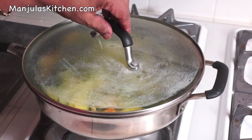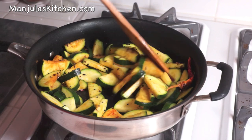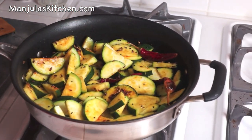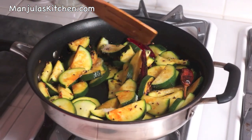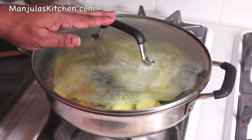It has been about 2 minutes, so let's check the zucchini. They are looking good. I am going to add the salt at this time. Mix it. Cover the pan again and let it cook for another 2 minutes.